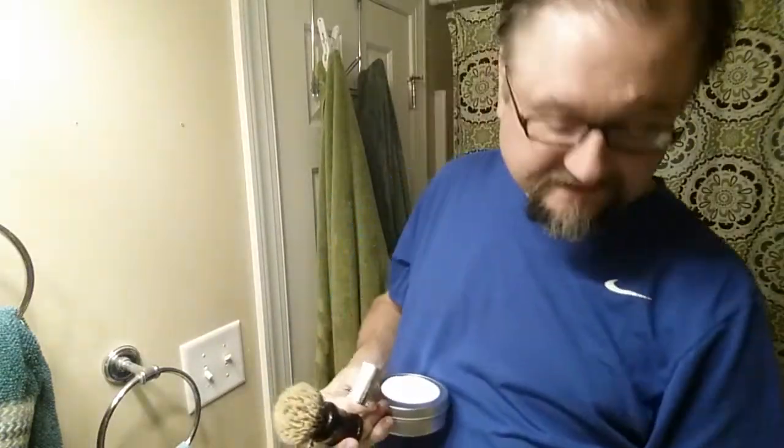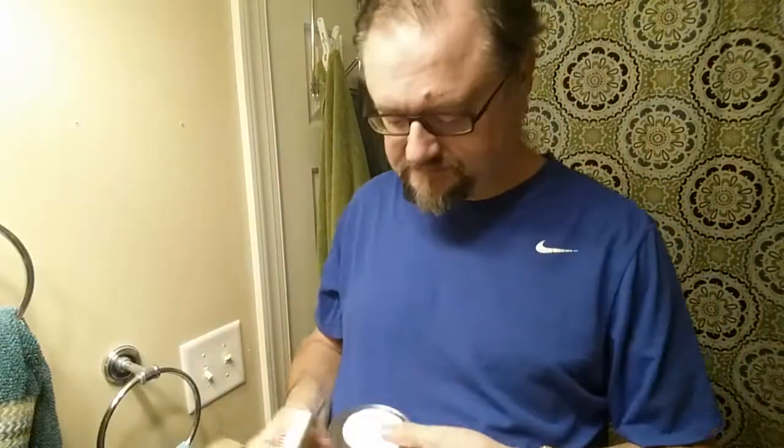All right guys, Nasset again. Today is shave number 281. We are now in the 280s. How about that?